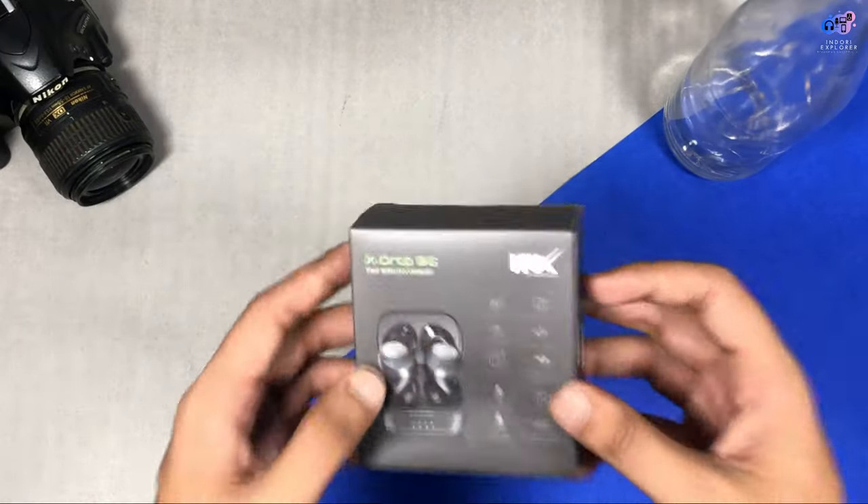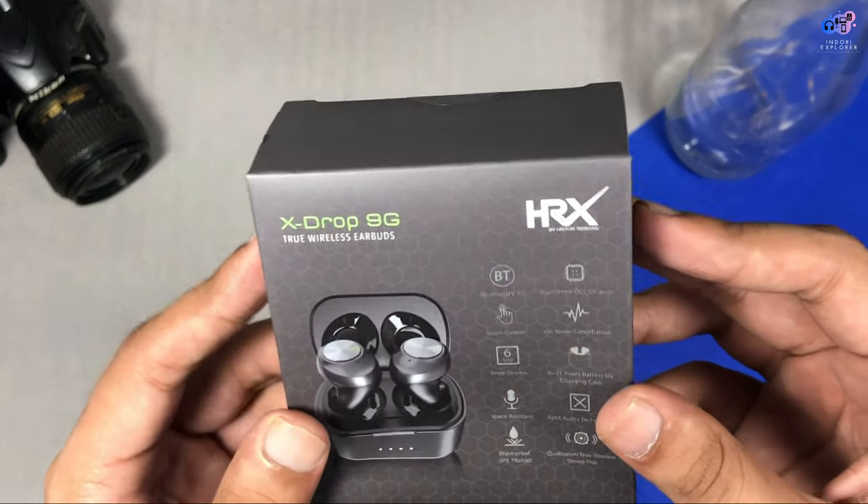You have a request to subscribe to our channel so that you can get the best of our new videos. Let's start the unboxing. This is our box package. On the front there is X-Drop 9G.